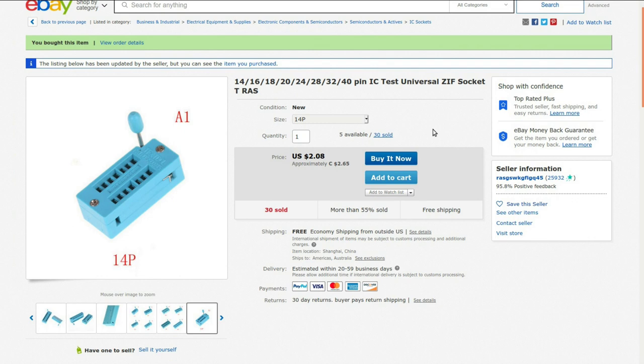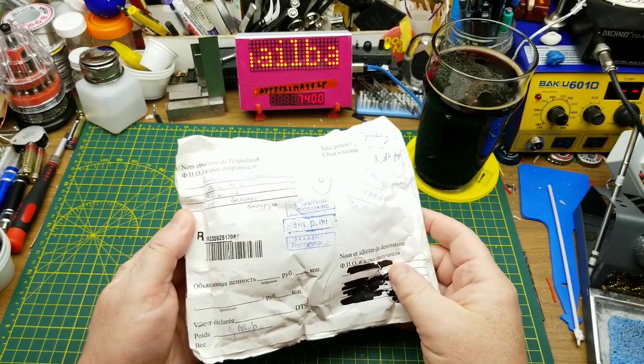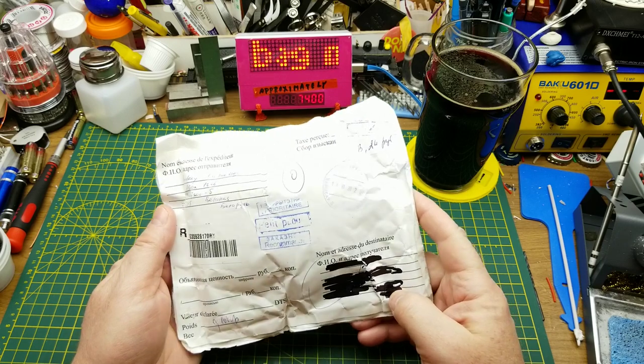14, 16, 18, 20, 24, 28, 32, 40-pin IC test universal ZIP socket. Currently selling for $2.65 Canadian or $2.08 American each. I bought two of them, and back when I bought them the two cost me $3.72 with free shipping — which it still has now.